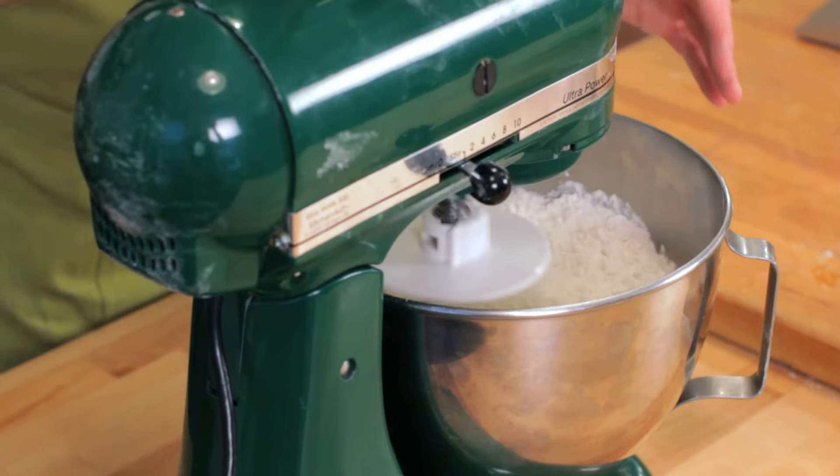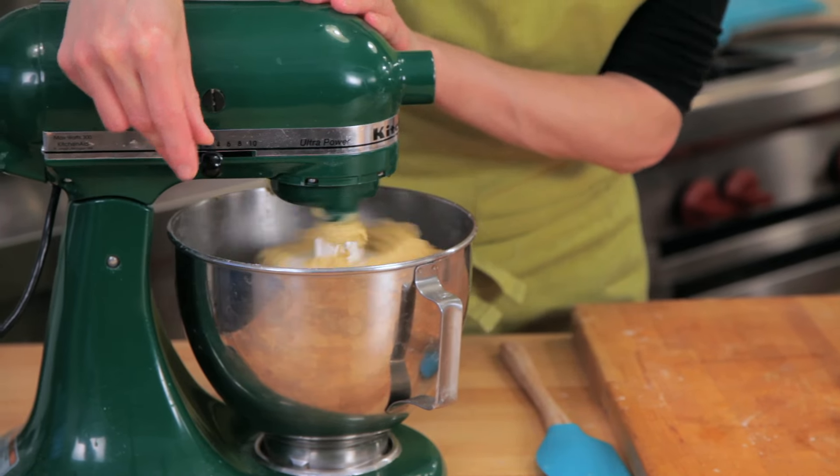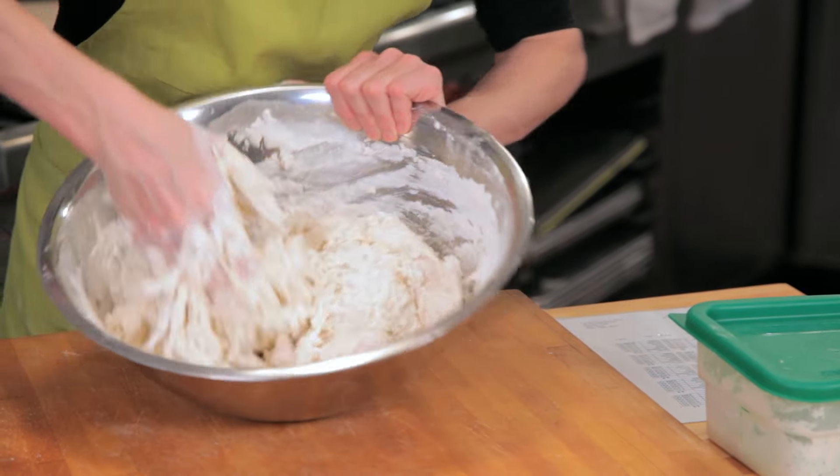Mixing in a mixer is just a way of developing the dough, and you can do that with your hands. Anytime you come across a bread recipe, there are usually two types of mixing steps. The first is incorporating all of the ingredients — normally done on low speed in a mixer. The second is developing the gluten on high speed. If you're doing this at home, the first step is to just incorporate and combine all of the ingredients.